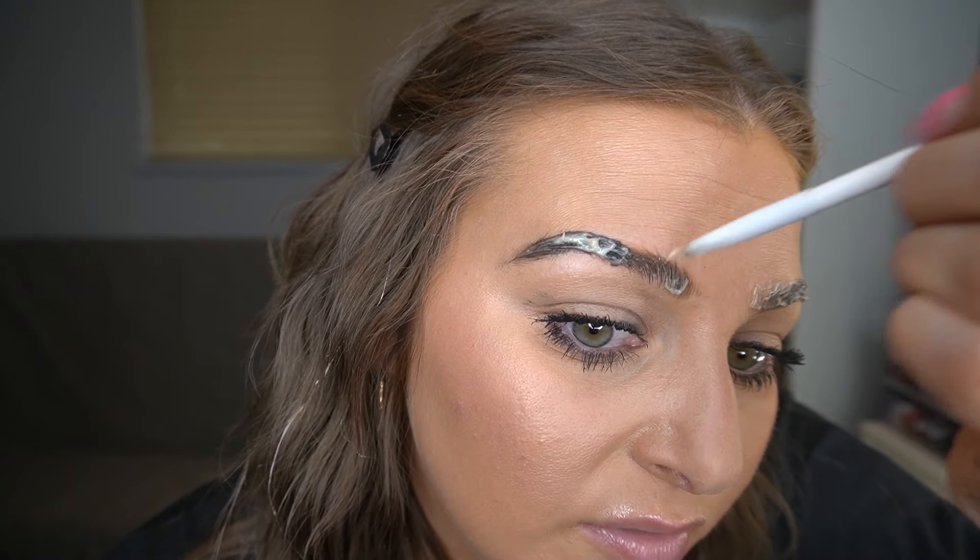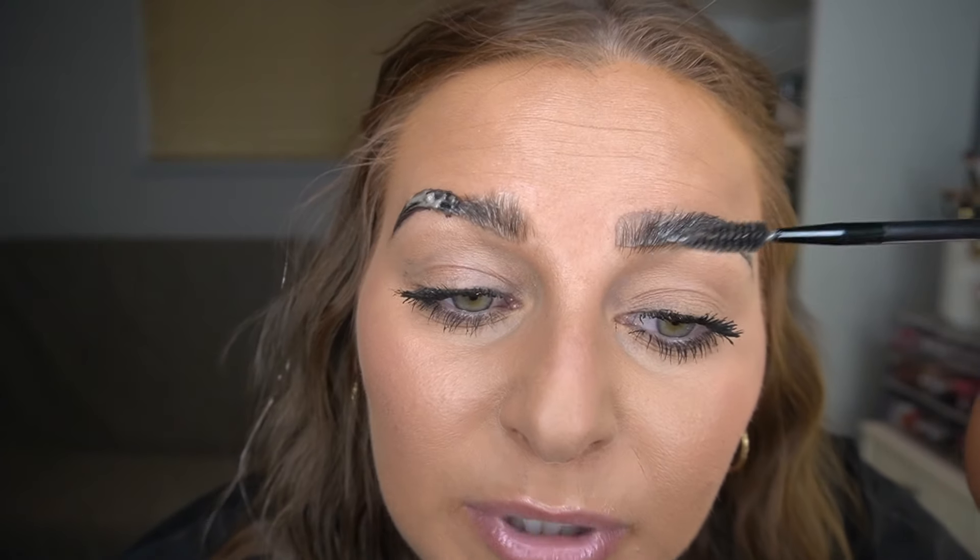I'm going to go ahead and finish that side off using the same technique. You can definitely start to see the dye starting to work on this side. This side isn't as dark yet, but since we did the other side first, it's developing quicker. I'm definitely taking my time talking to you guys and walking you through this, so I may have to wipe this brow off first and hope for the best. Just to make sure it's not super saturated at the front bits, I'm going to comb it out with the spoolie because I really don't want block brows.